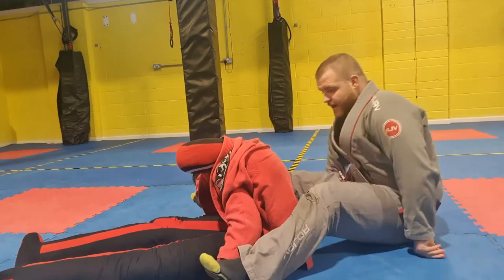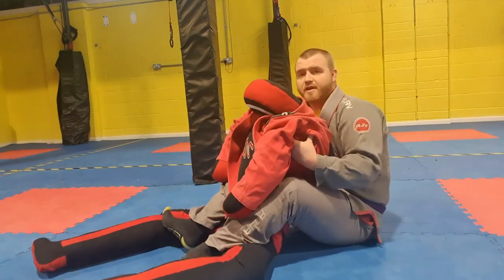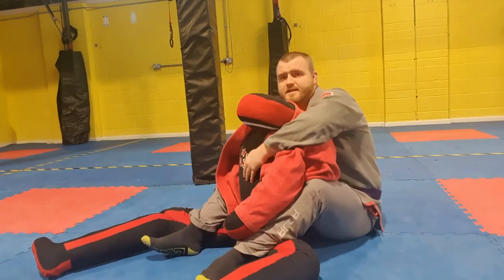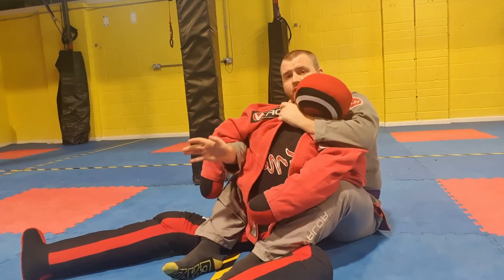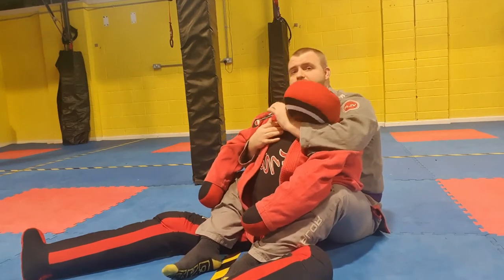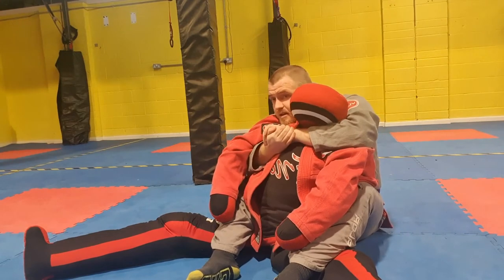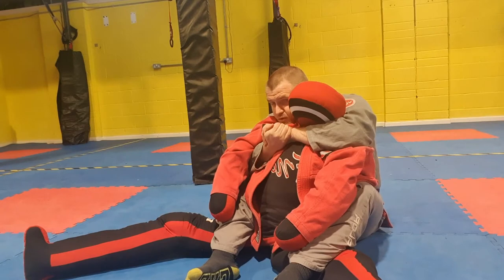I'm going to start in my back control. I've got my hooks in, my feet are active, toes are flaring out, and I've got my seatbelt grip. I've got one hand over the shoulder, the other hand comes underneath the armpit, and I grip nice and tight. An important detail: I have my chin on their shoulder for control.